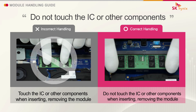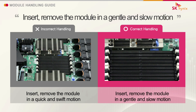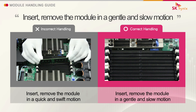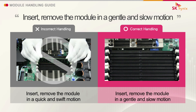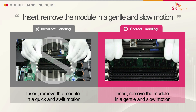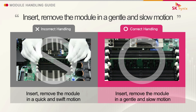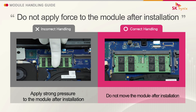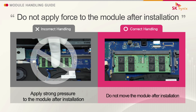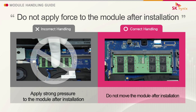Do not touch the IC or other components. Insert and remove the module in a gentle and slow motion. Do not apply force to the module after installation.